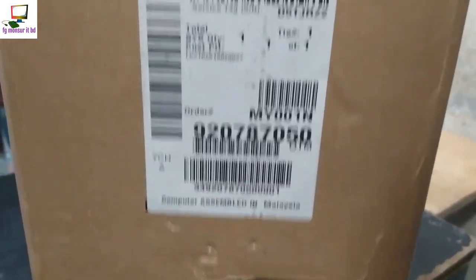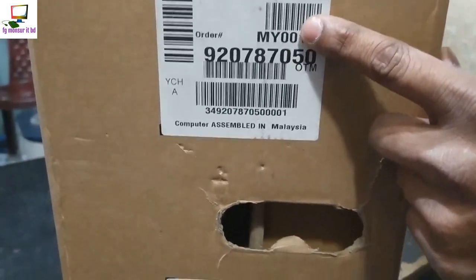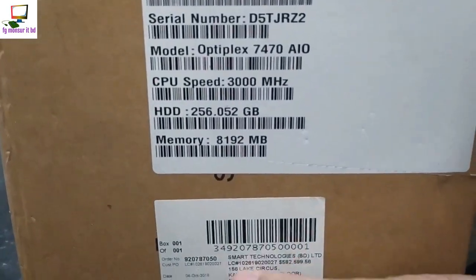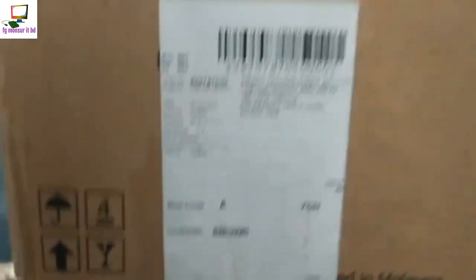Hello hello, daily rolling — all-in-one PC. So key configure, we can share in this video the model product. Smart technology — we have full smart technology.